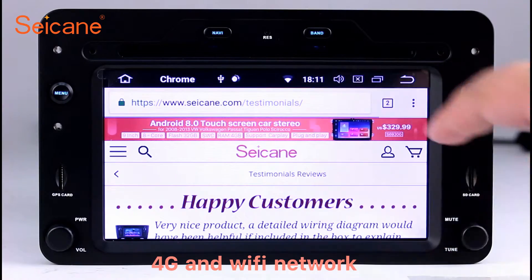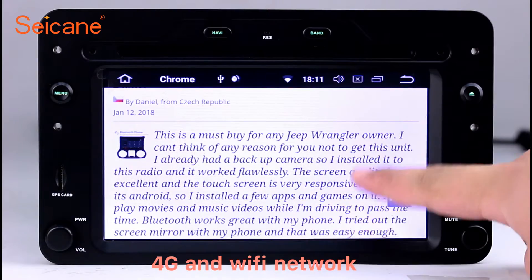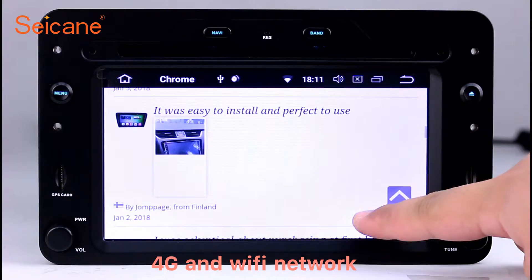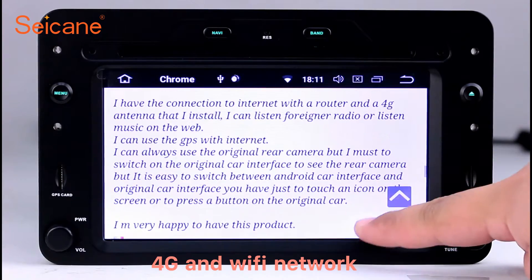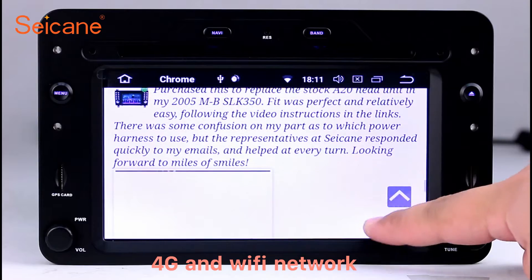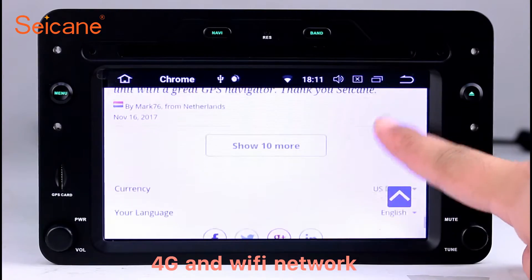Wi-Fi. Surf on the internet by Wi-Fi function. You can set a Wi-Fi hotspot in your cell phone and connect this unit to your phone. Then you can enjoy online services as you like. Here's the web page of segane.com from happy customers.